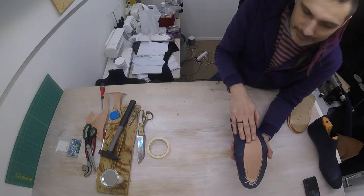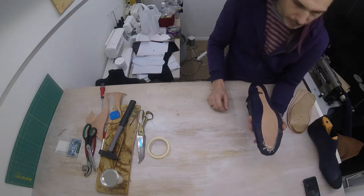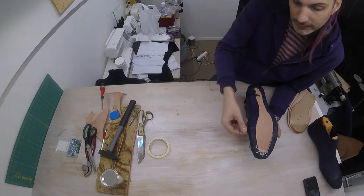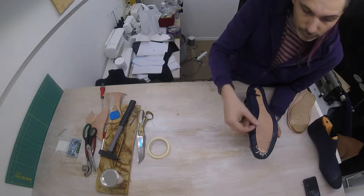The first thing we're going to do is add our midsole. The midsole needs to cover the entire shoe, and we need a little bit of extra space because later that's where we will attach the midsole to the outsole.